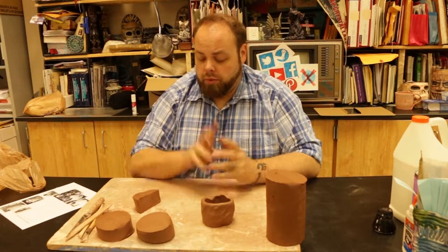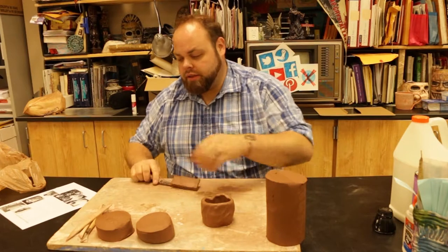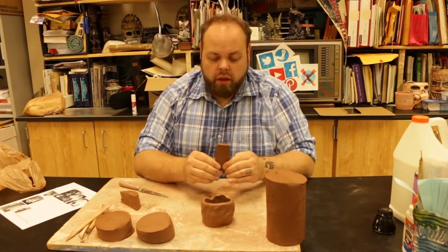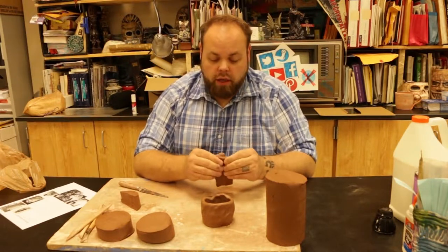Now we have our pinch cup. I've got to take some extra clay and cut it for our handle. Our handle itself should be a certain width. The reason it needs to be a certain width is so that it can hold up to the weight of the cup itself.